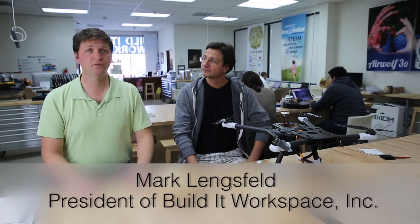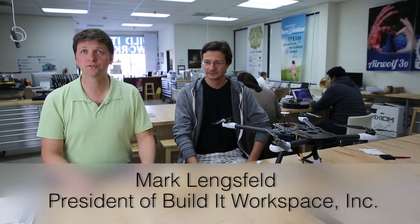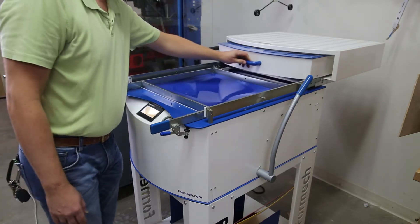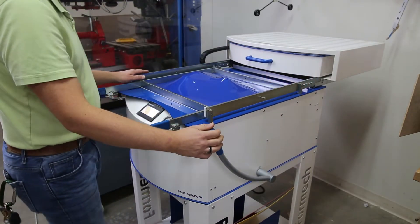Hi, my name is Mark Legsfeld. I'm the owner here of Build-It Workspace, located in beautiful Southern California, Los Alamitos, just only a few miles from the beach. We are a makerspace and we also prototype for people and do engineering design work as well.